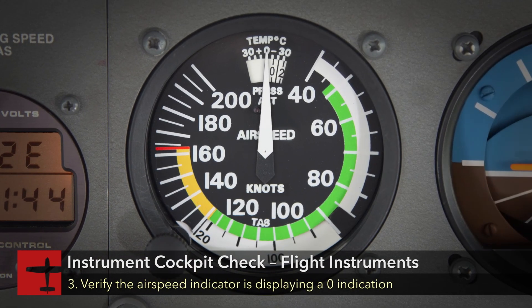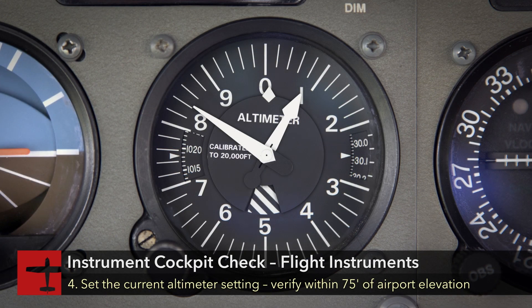Verify the airspeed indicator is displaying a zero indication. Set the current altimeter setting on the altimeter. The variance from the actual elevation should not exceed plus or minus 75 feet.